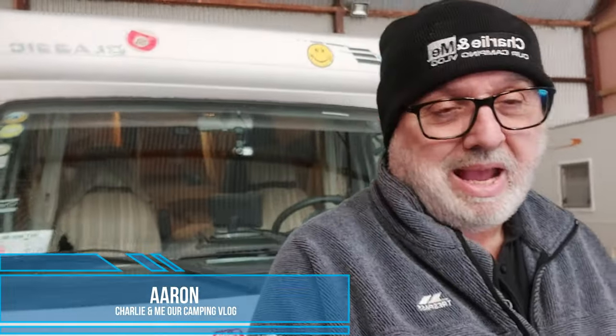Hi people, welcome back to Charlie Me, our camping vlog. Thank you for the comments on the 12 volt video we did last week. We did a Q&A a couple of weeks back and a few people were asking us to touch base on the electrics in the van - both the 12 volt and the 220 volt electrics. We did the 12 volt in the last video, and today's video is going to be the 220 volt electrics, which is the mains electric shoreline hookup when you go onto a campsite.